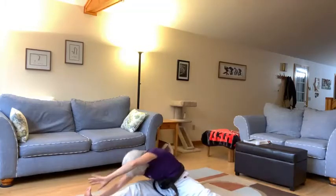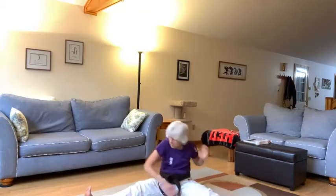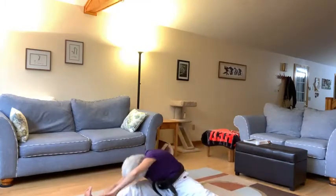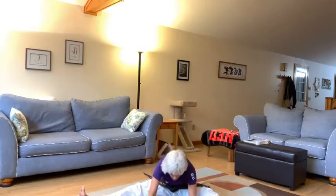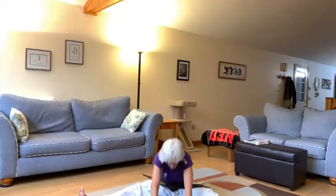Now let's go to our right. Ichi, ni, san, shi, go, ruku, shichi, hachi, kyu, jiu. And now let's walk our hands out front. Ichi, ni, san, shi, go, ruku, shichi, hachi, kyu, jiu, and hold it. And come on back.